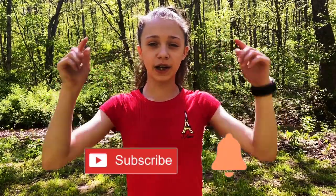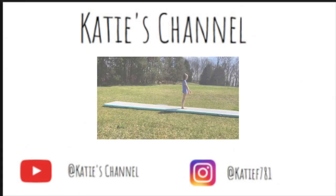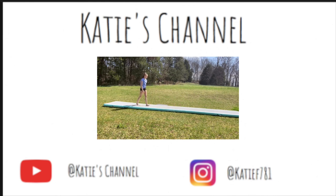So that is the end of the video. I hope you guys did enjoy it. If you guys did, make sure you guys click that subscribe button down below and turn on your post notification bell so you don't miss any of my future videos. I'll see you guys next time on Katie's channel.